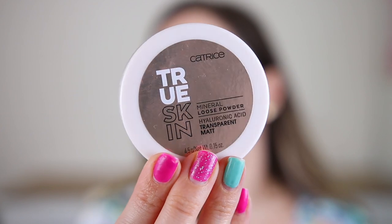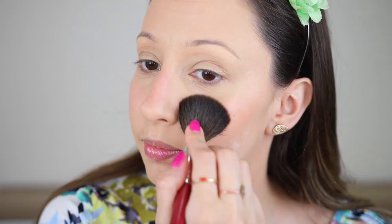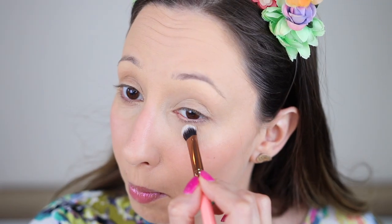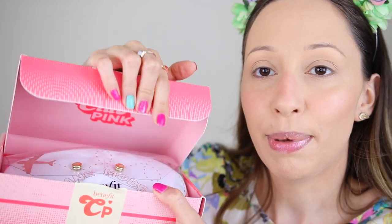I'm going to set everything with the True Skin Mineral Loose Powder by Catrice Cosmetics. This one contains hyaluronic acid and gives a transparent matte finish. For the face I'm using a powder brush by Morphe. My skin is getting a little bit patchy here because of the primer, so I'll try to apply just a little bit of powder to not make it drier. For the eyes I'm using brush 209 by Luxie. After that I'm going to continue with a PR package I received from Benefit.